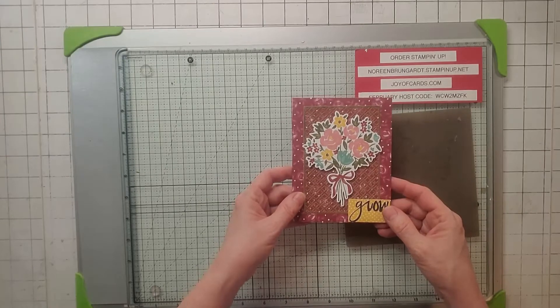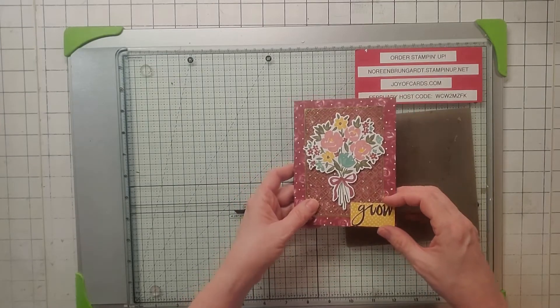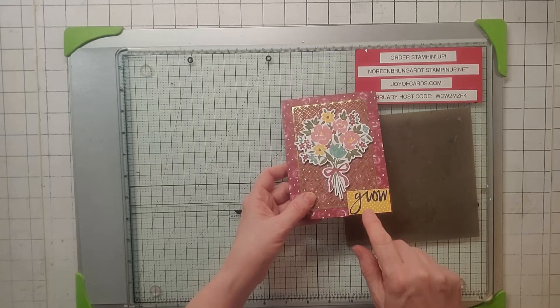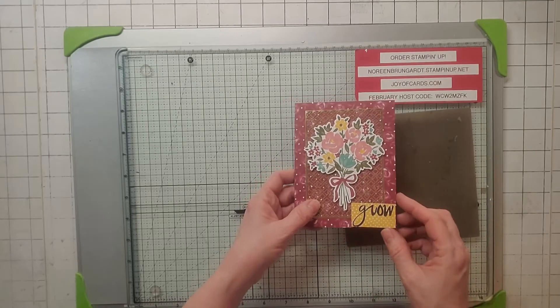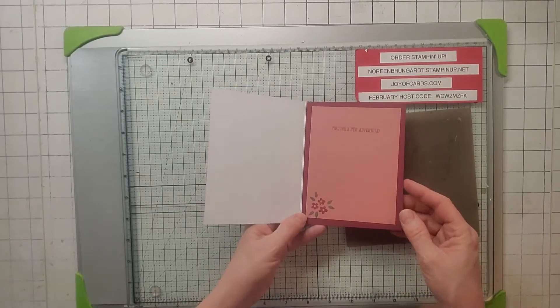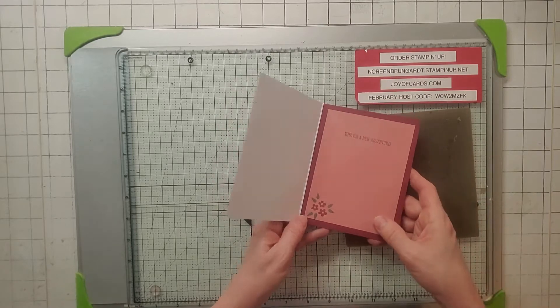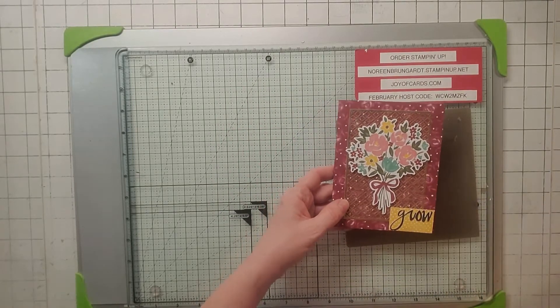Here's my second alternative. I used that Forever Gold Spec again, and a bit of the yellow polka dot paper they gave you. I spelled out 'Grow.' On the inside I did 'Time for a New Adventure.' I used Cherry Cobbler and Rococo Rose. That's card number two.